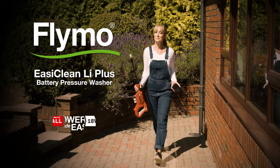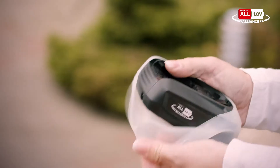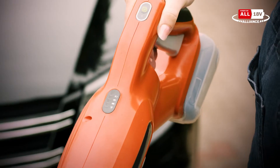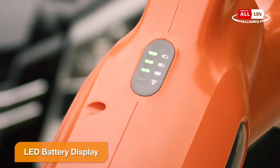The 18-volt EasyClean Li Plus has a lightweight and well-balanced design. With no restricting power cords, you have more freedom and flexibility to use it anywhere. And you will always know your remaining battery power thanks to the integrated LED display.